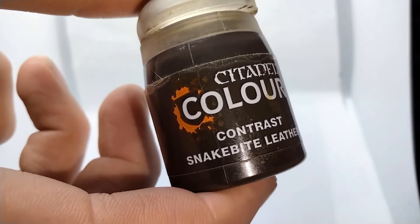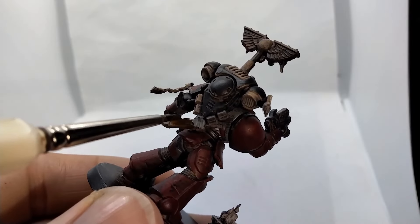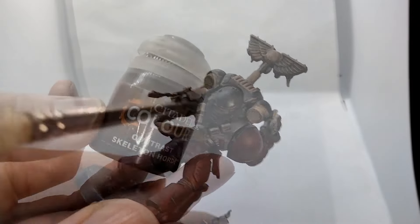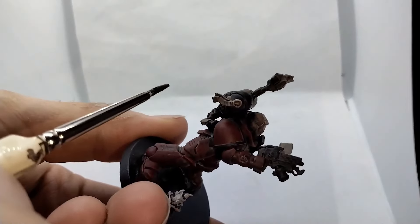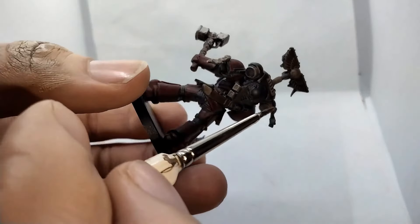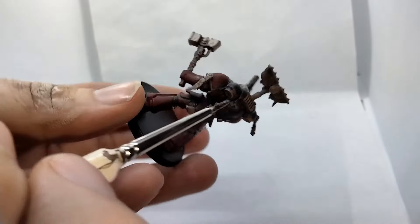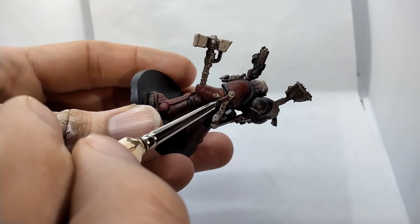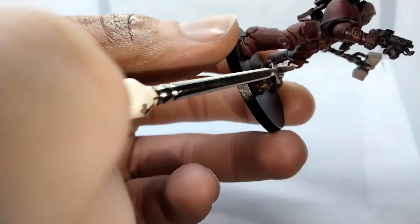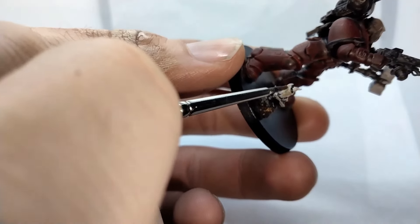Now we'll move on to some detail work, starting with two workhorses in my paint collection: Snakebite Leather and Skeleton Horde. I'll use Snakebite for all the pouches. As Skeleton Horde is a fairly weak color, I heavily dry brush the areas I'd be applying it to — it would be too hard to see otherwise. As I'd given the candles a lighter base coat, I toned down the paint with Contrast Medium so that the brighter base coat would shine through.